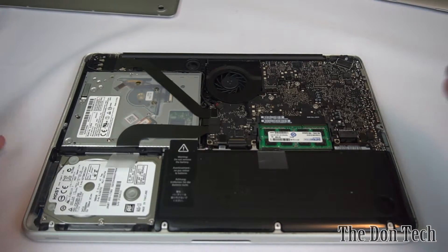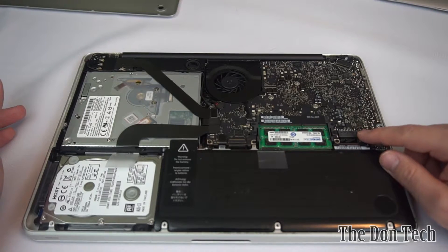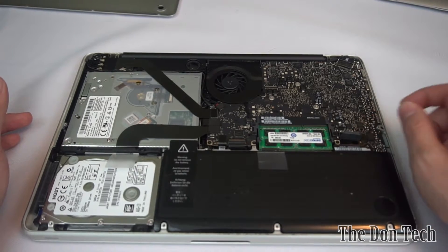Before you tamper with anything else inside the machine, you want to disconnect the battery. There's a little battery connector that's just clipped in — you push it out with your nail and it will come detached from the logic board, and you've got the battery free.